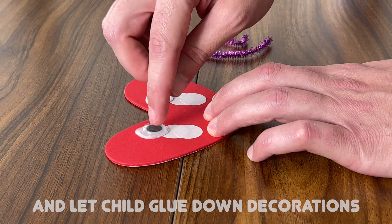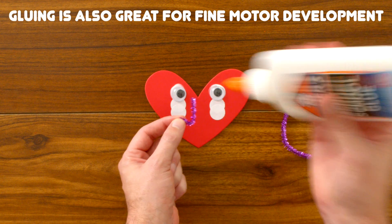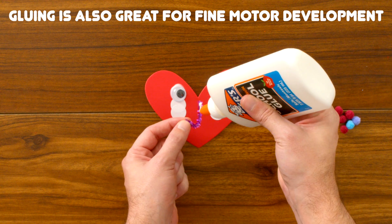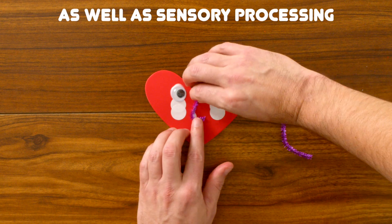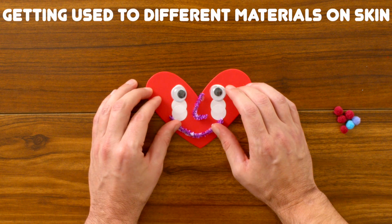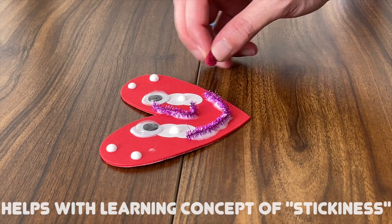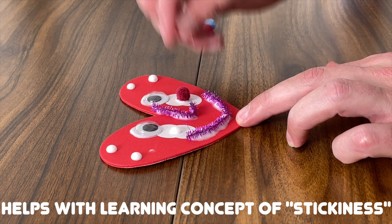Gluing is also a great activity to practice our fine motor skills, learning to use and manipulate small objects with our hands and with our fingers. Gluing is also great for sensory processing, learning to get used to the feeling of different materials on our hands and on our skin. And with glue, it helps us learn the concept of stickiness.